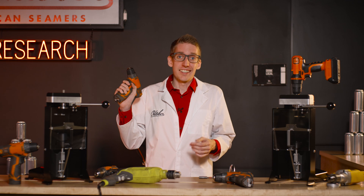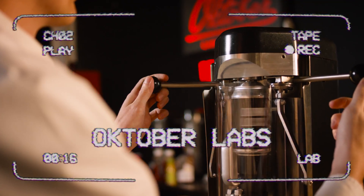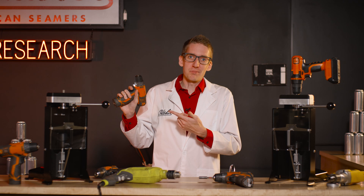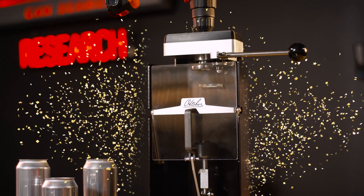New Seamer? You know the drill. You get it? Because the... Welcome back to the lab. I'm Coleman. Today I get to show you our brand new Seamer, the Benchmark. Sexy. Let's get to it.